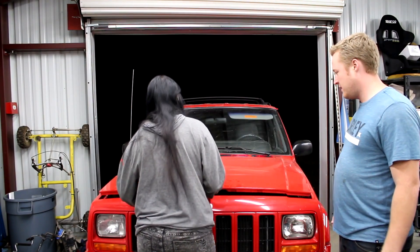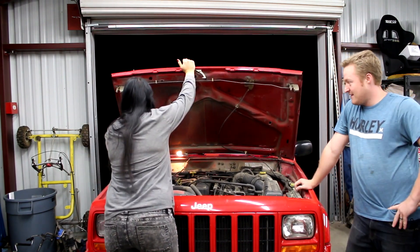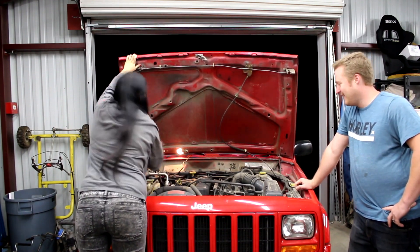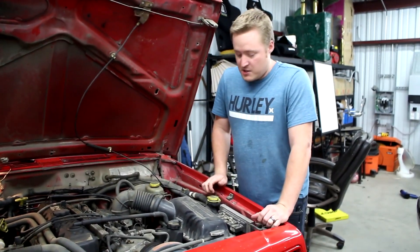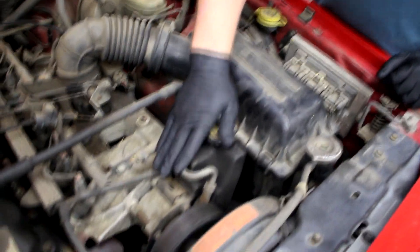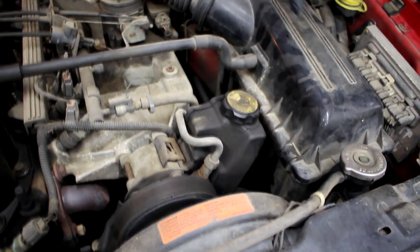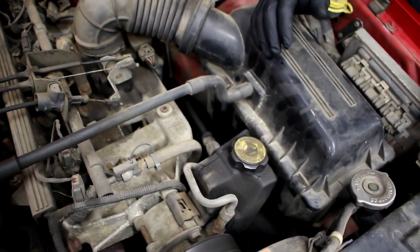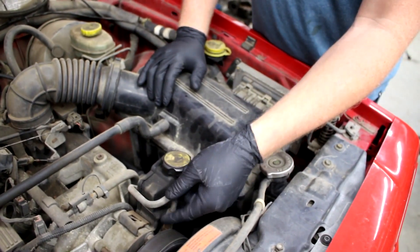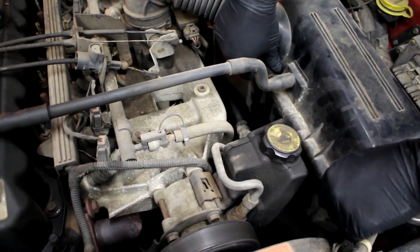The power steering lines are on the driver's side of the engine. On the driver's side you'll see the power steering pump right here, and this is the high-pressure line that goes down this side and down lower to the steering box. I'm going to pull the air box off first so I can reach down and get to those. We're going to be replacing the high-pressure line and the return line that comes up from the bottom, so let's take the air box off first and get it out of the way.